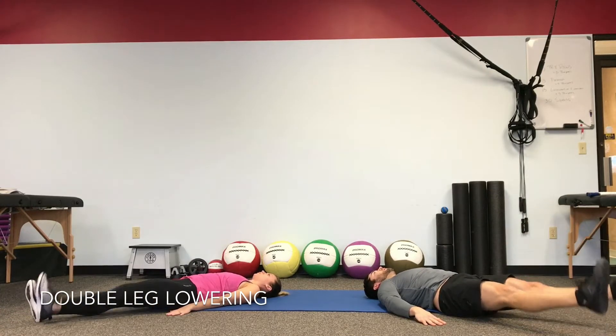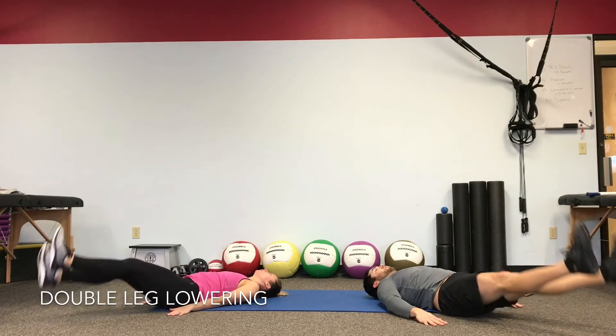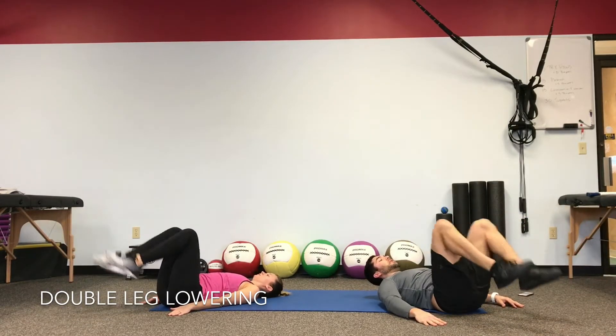Shoulder blades still on the floor. Bend the knees, drop the heels.